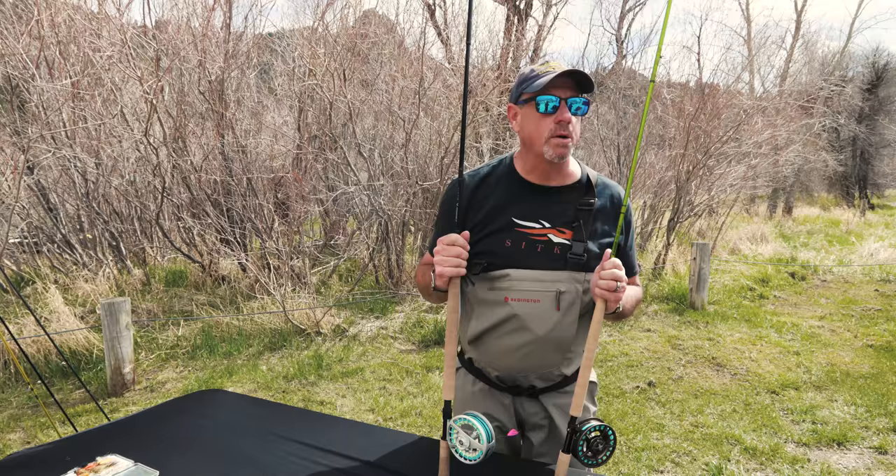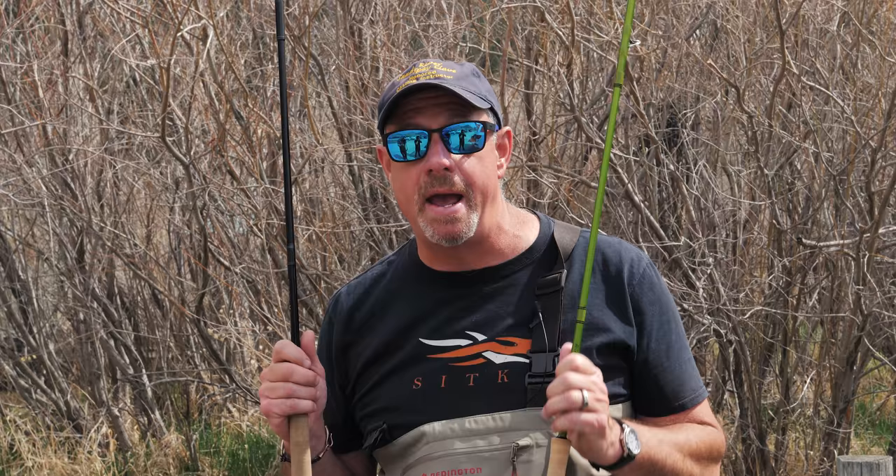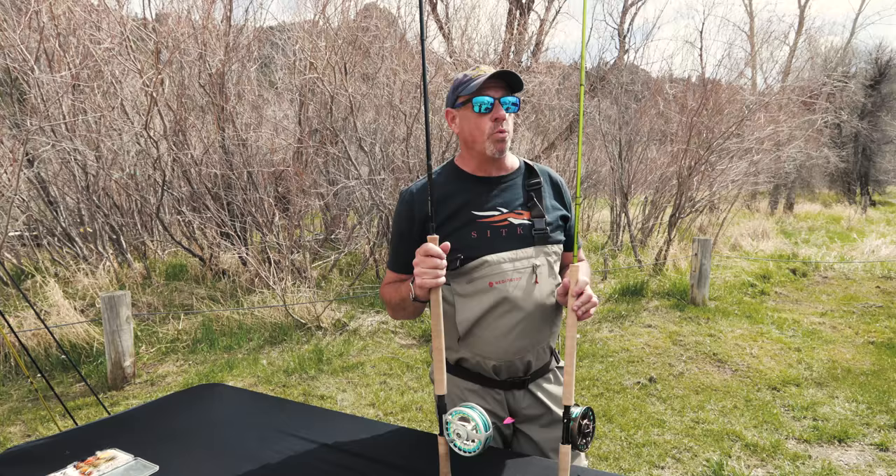Afternoon folks, George Cook with Sage here at North 40 Spay Days. This afternoon's subject matter: steelhead spey rods. So while we're on the Missouri here, just north of Helena, we are within reach of some very fine steelheading come fall.